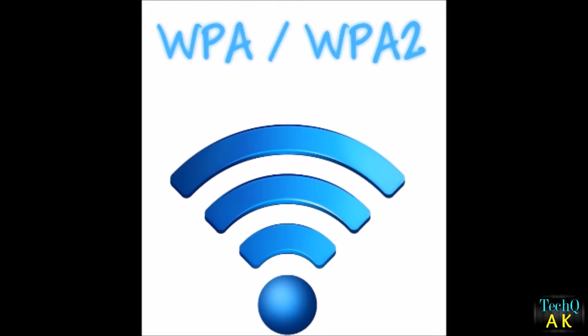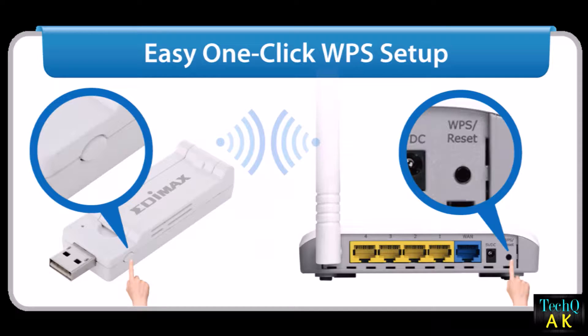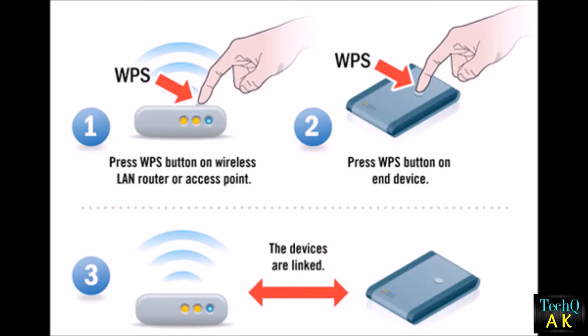But another thing comes into play — WPS. WPS is a wireless networking standard that tries to make connections between the router and wireless devices faster and easier, for example when connecting a printer to a wireless network. WPS is short for Wireless Protected Setup, and it is designed to make the connection between the router and devices easier.